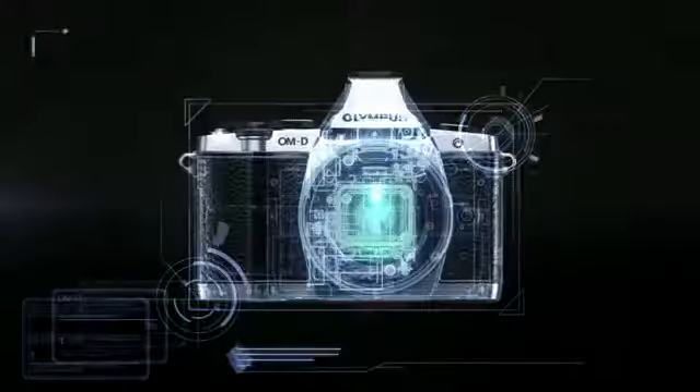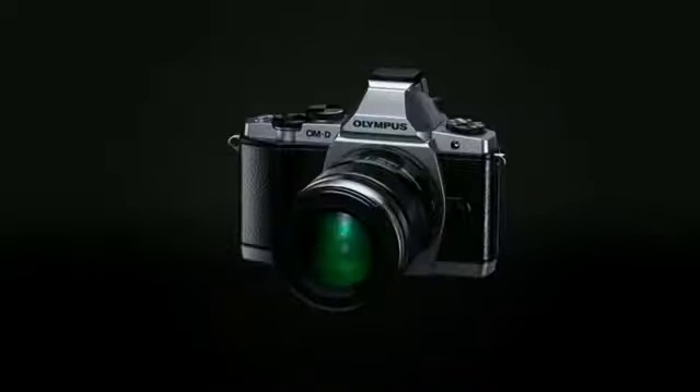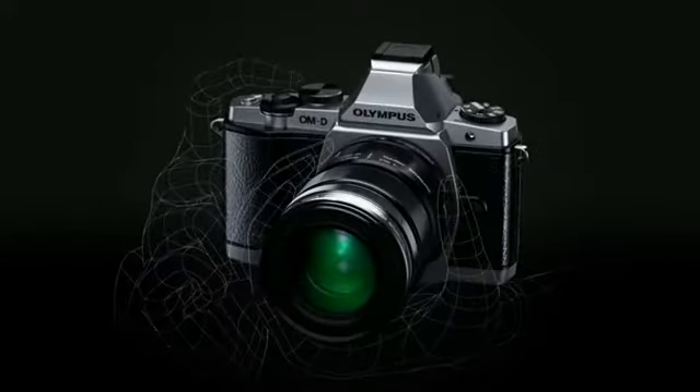While most IS systems only compensate camera shake in two-axis directions, the OMD's IS system is the first in the world to compensate for camera shake in five-axis directions.